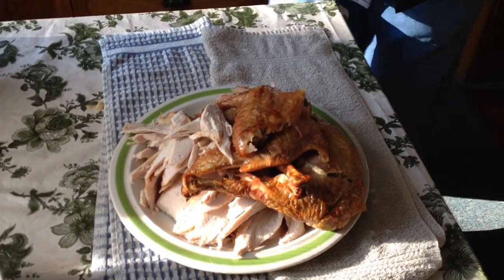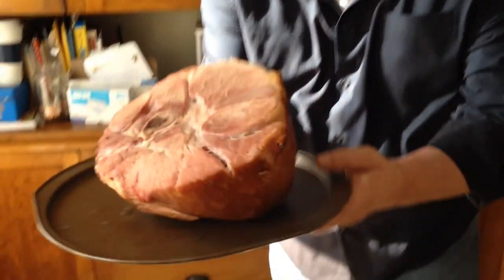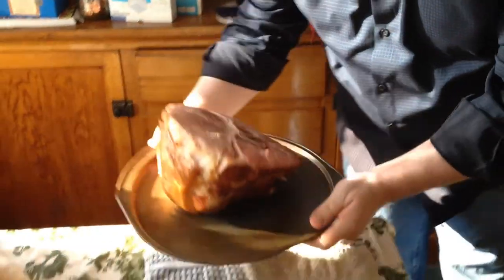I almost forgot the ham! And here's the ham I was talking about. Look at that. So now we've got our ham and our turkey. Now I've got to get everybody and have them all start digging in.